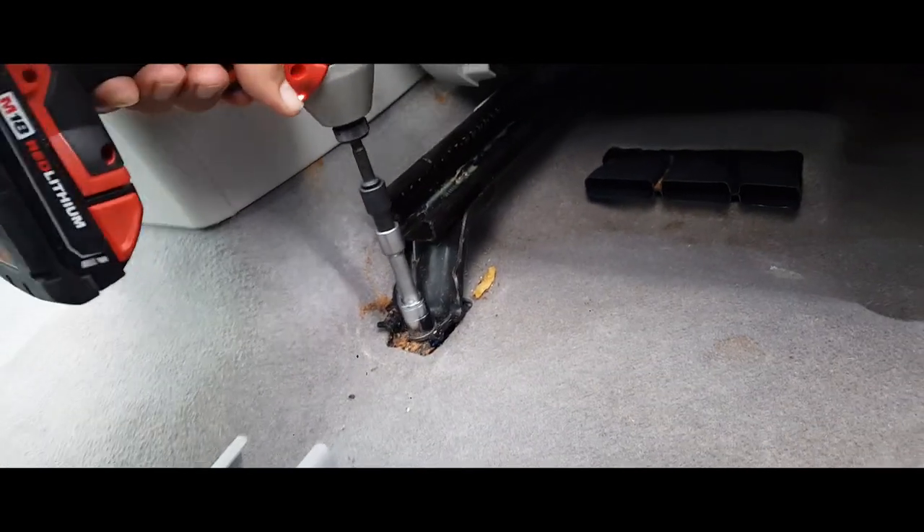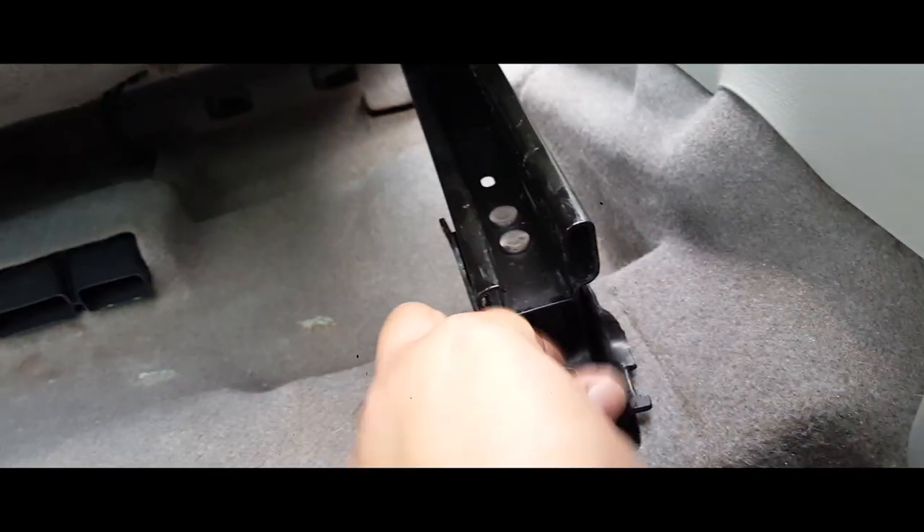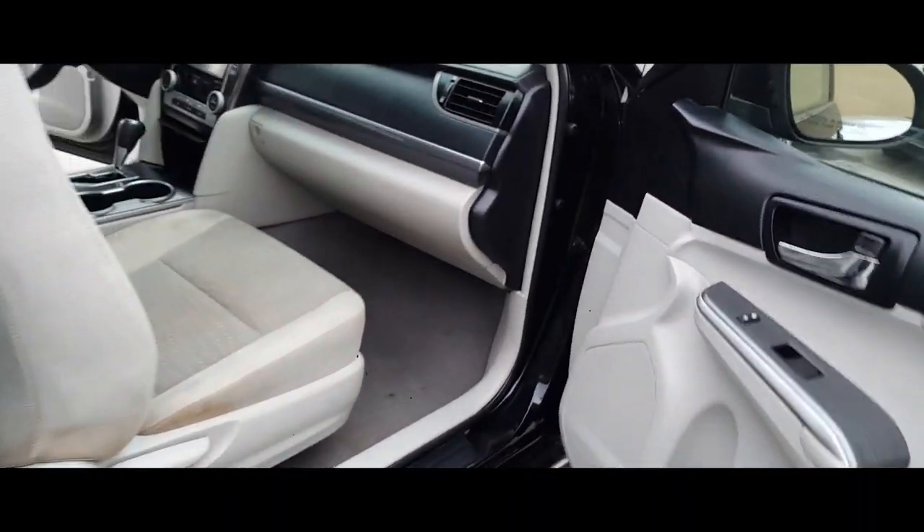Grab your 14 millimeter socket and drive them out. Just put them to the side. We're going to get to the front. We're going to move the seat all the way back.